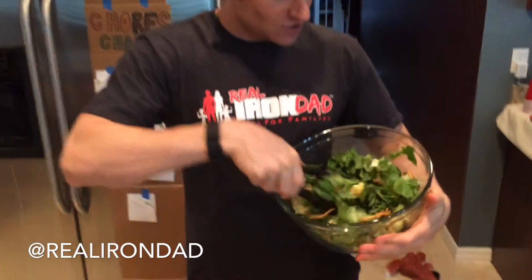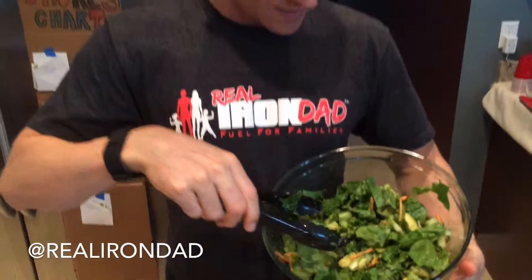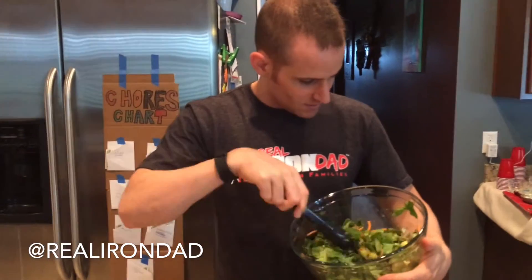Hey guys, what's up? Iron Dad here and we just made a yummy salad. It's got some spinach, some lettuce, all organic of course. We've got avocados and cucumbers and carrots and lots of yummy stuff.